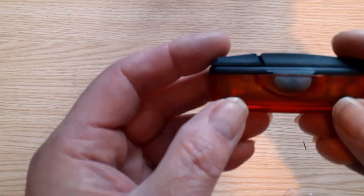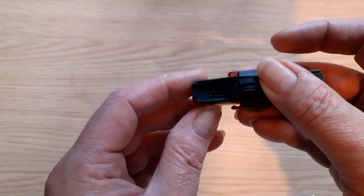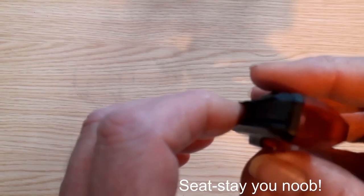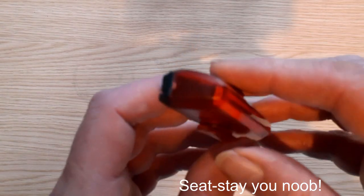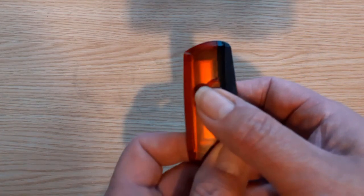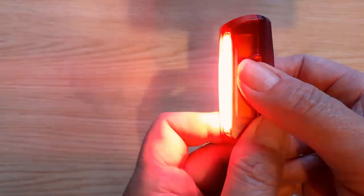The rear light — the Chip Cob — I love it. The charge point is underneath there. It goes on the seat post or even the chain stay. It's variable flash: we have a slow flash, slightly faster, and faster again — so four modes in total.